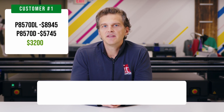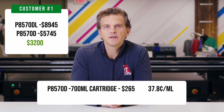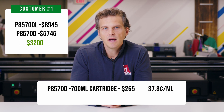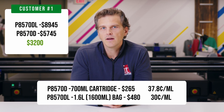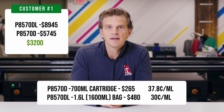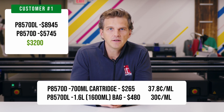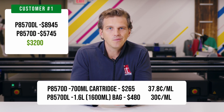So how long does it take to recoup that $3,200 delta between the P8570D and the P8570DL with bulk inks? Well, the price of a 700 milliliter cartridge for the P8570D is $265 — that's 37.8 cents per milliliter of ink. On the P8570DL, a 1.6 liter bag of ink will cost $480, or 30 cents per milliliter of ink. So the P8570DL will save you 7.8 cents per milliliter of ink printed.